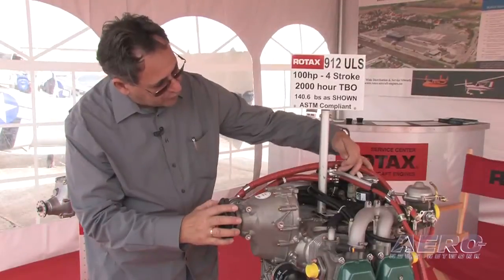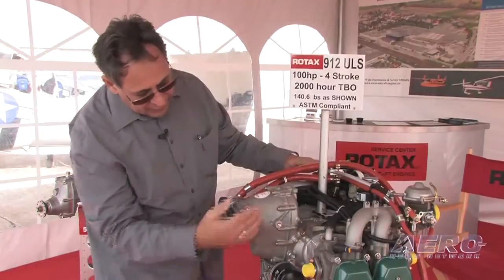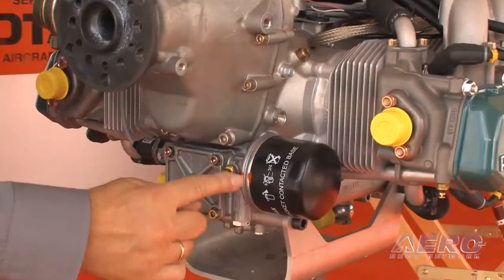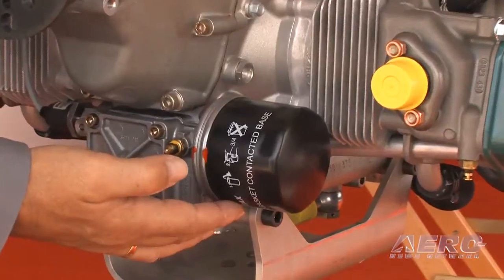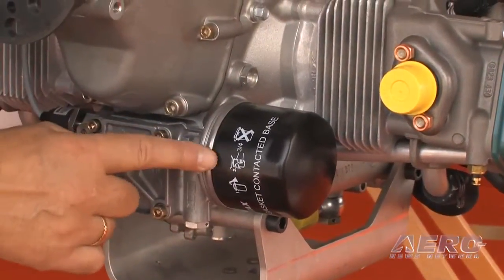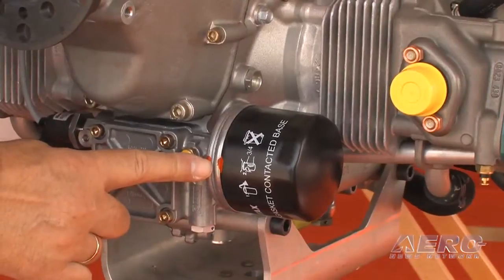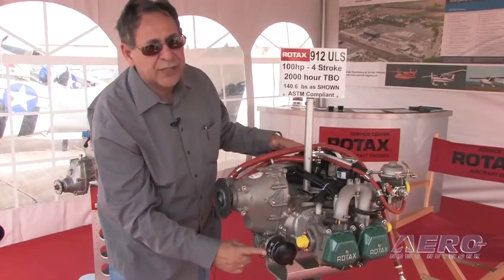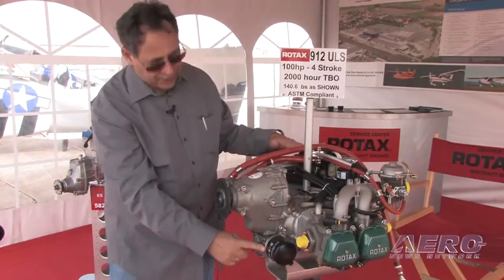Fuel fittings are very important to always inspect. Check where they go into the carburation, and then coming down to my oil pump, I'm going to check my part line between the oil filter and the pump. I always like to put a witness mark — here you can see a factory witness mark across the pump to the housing. Make sure there's been no loosening of the filter canister itself. In this one it feels nice and secure, and my witness mark is together.